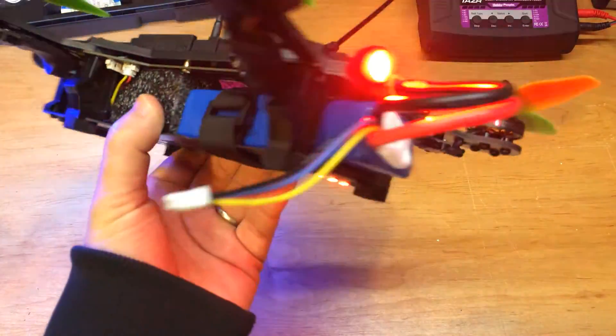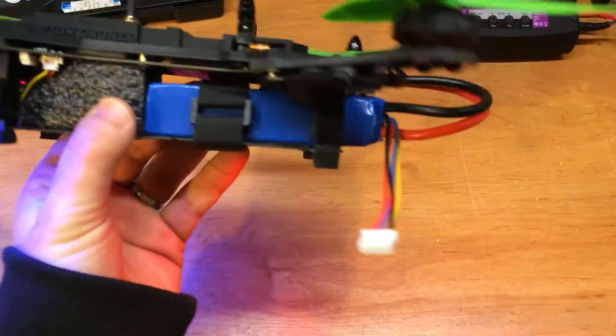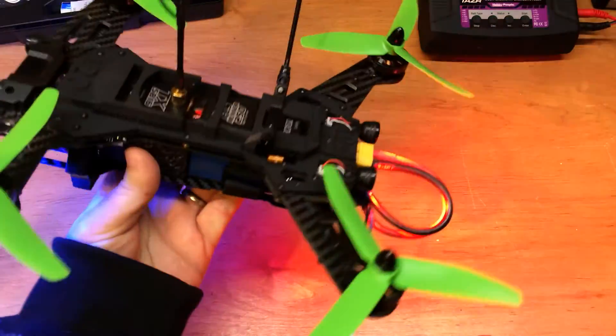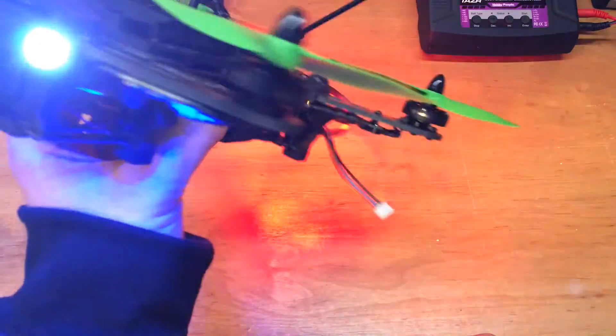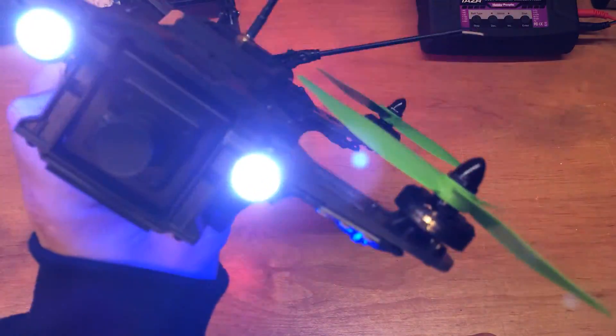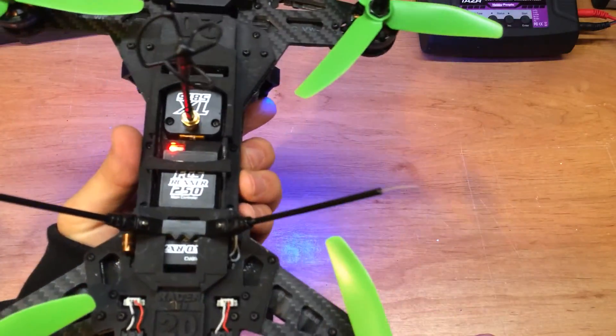Pretty simple mod though — a little bit of solder and you're powered up. That's it. If you liked the video, hit like below, subscribe to my page, and thanks for watching.